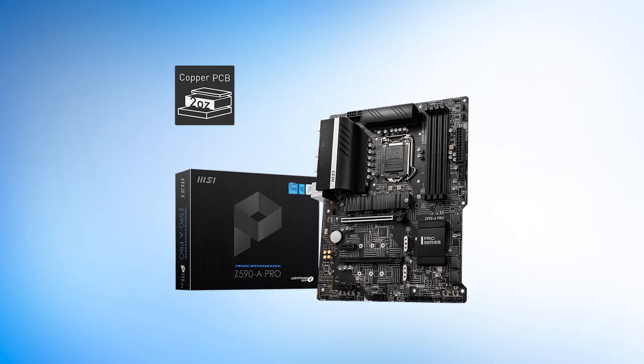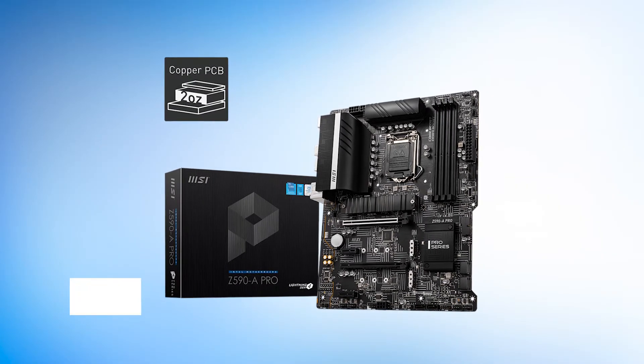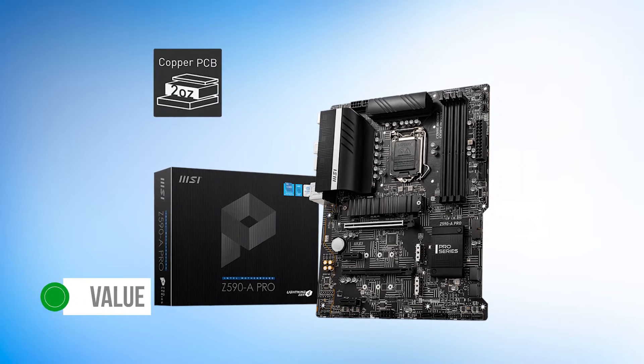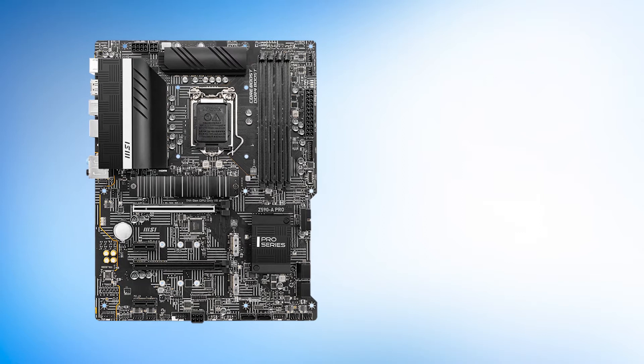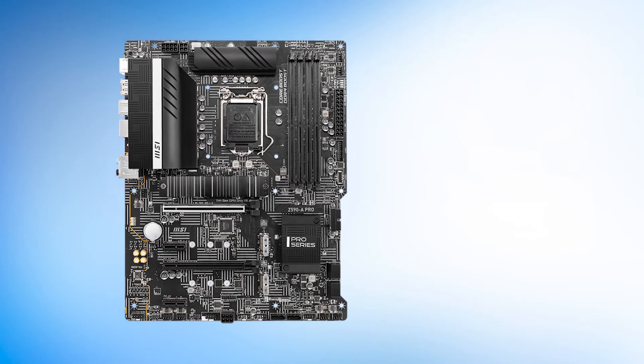The MSI Z590A Pro is a prime example of focusing on value. The Pro series of MSI motherboards have always been known for this, and this is no different this time around. It's hard to argue with the value MSI represents here with this excellent motherboard.